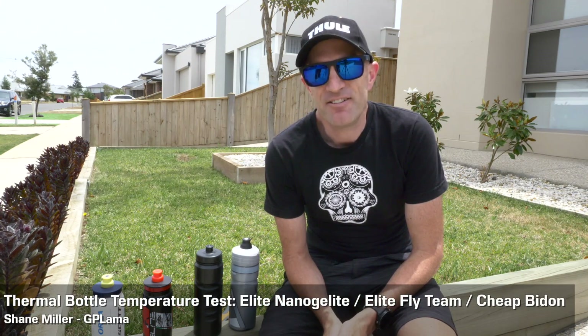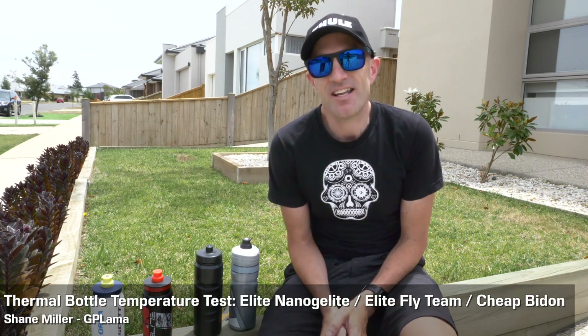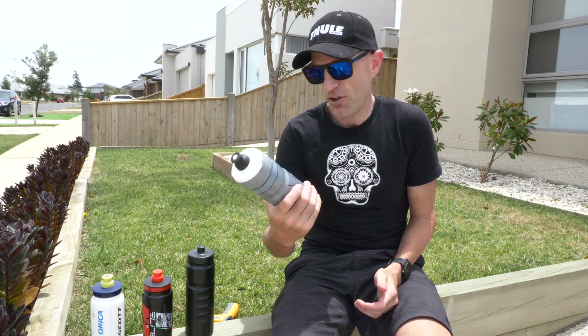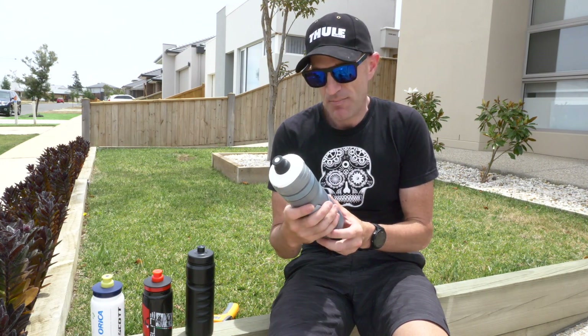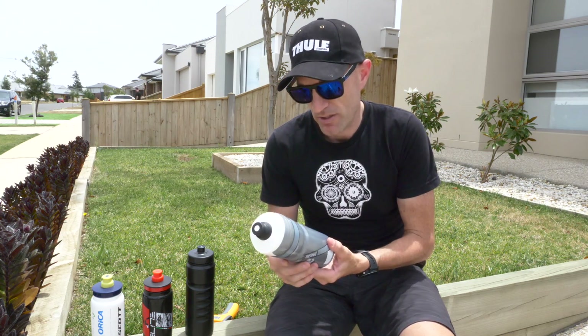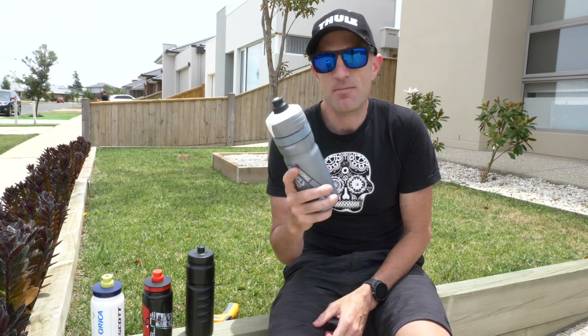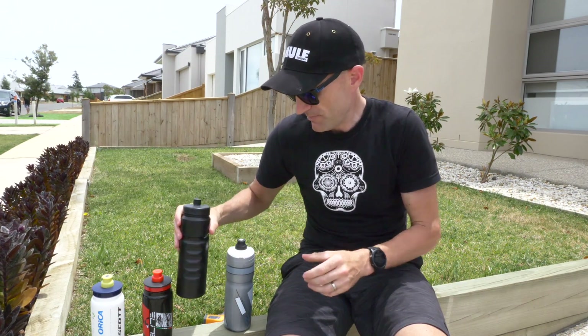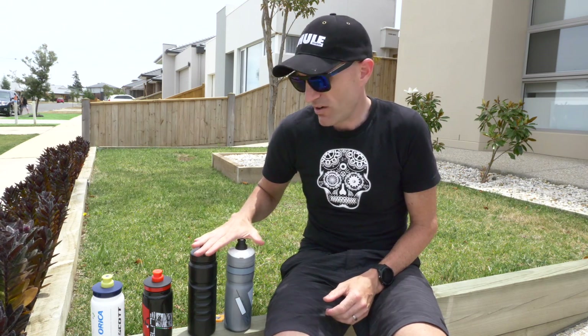A bit of backyard science here in the front yard. It's 33 degrees Celsius, a hot day here in Australia. What I'm testing today is the Elite thermo insulated bottle — it's a thermal bottle that should keep things nice and cool. I've just pulled that out of the fridge. Next to it I have a standard plastic bottle, the cheapest sort.